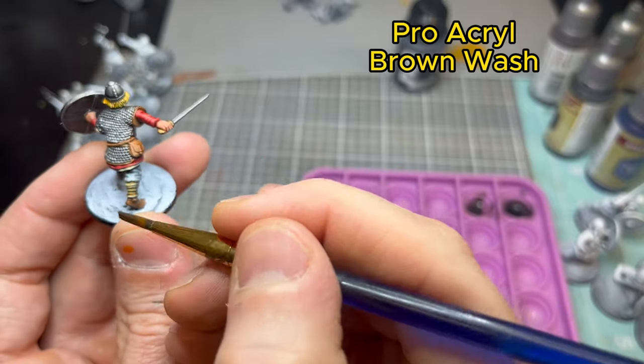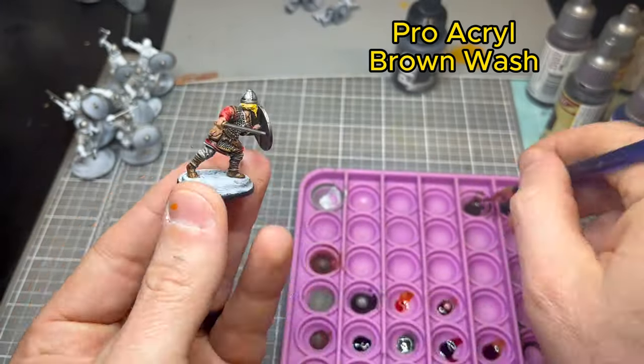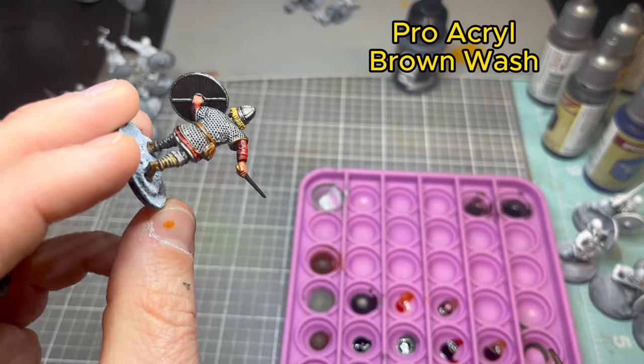Now we're working on blending in all the base coats for the clothing and leather bits using a Pro Acryl Brown Wash — pretty quick step.